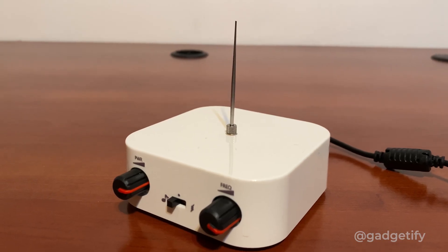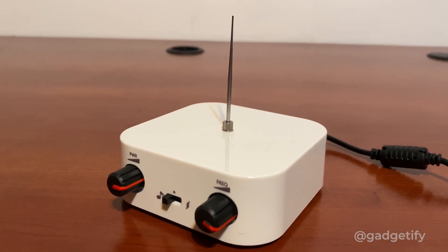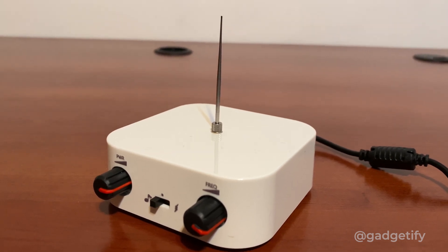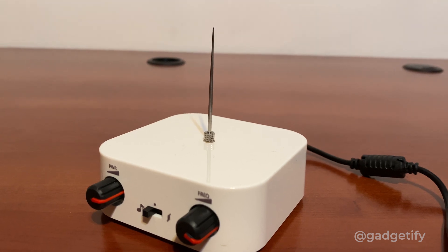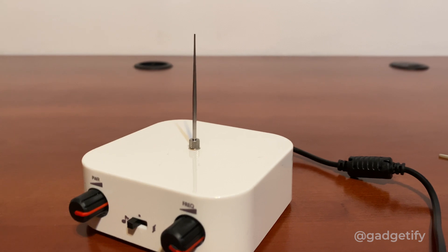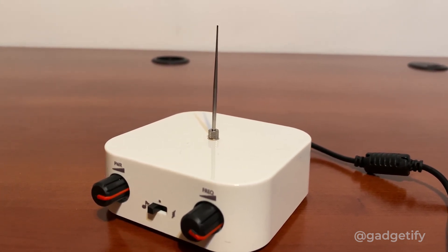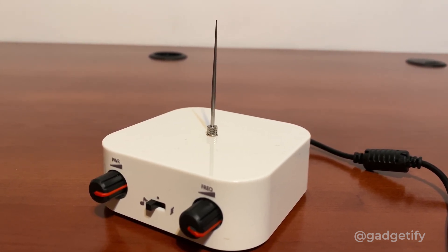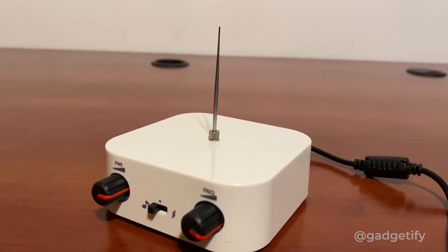That's about it. This is a cool Bluetooth Tesla coil — the smallest one that I have that has the ability to connect to your smartphone. It's pretty powerful, and for the most part it's safe. Just be careful not to zap your eyes with it or anything like that. This needle here is a little bit sharp, so if you are planning to have it around kids, you want to be aware of that. But other than that, it's very easy to install, very easy to set up, and it's pretty impressive. For more information, please go to Gadgetify.com, also YouTube.com at Gadgetify.